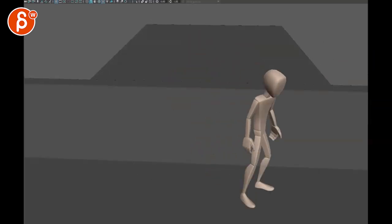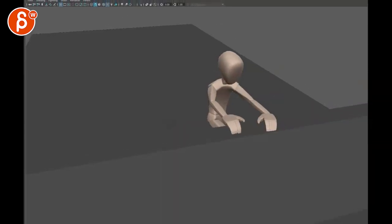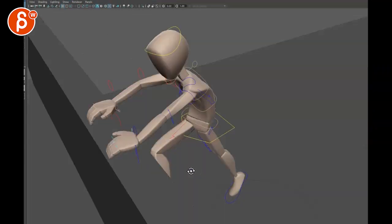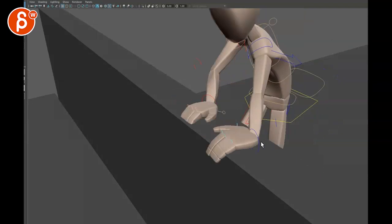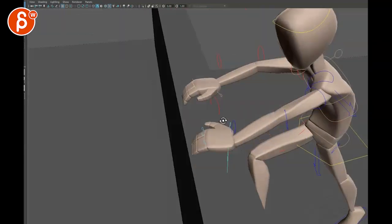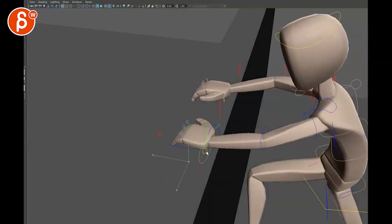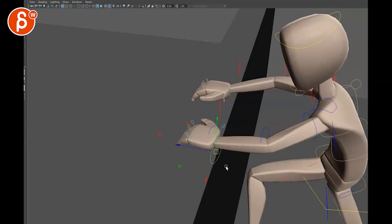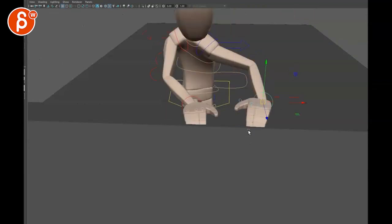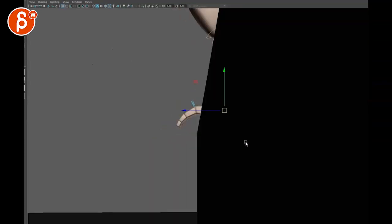Now regarding the IK arms — one thing I noticed is that we're going a bit early. Look at that controller — you have full extension, it's overextended. So you're going to have to bring that back; you can see the control is off the arm. It looks like you're blending over a couple of frames, which is fine, but watch out not to overextend the arm.